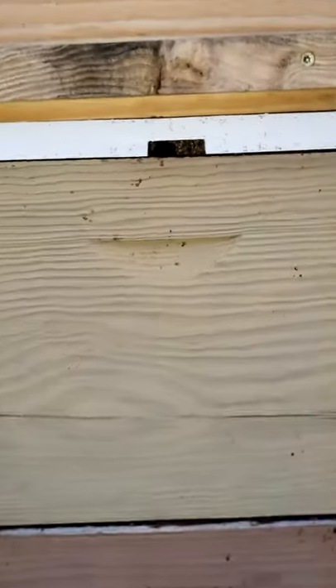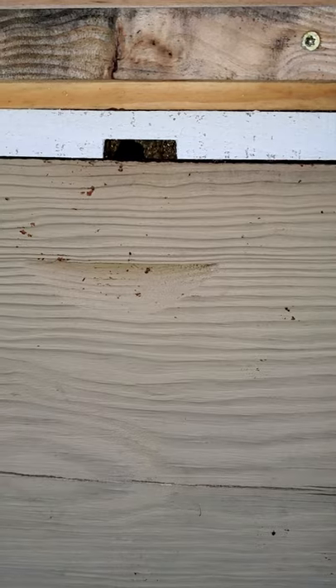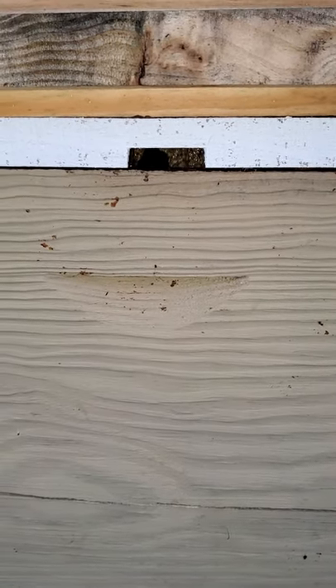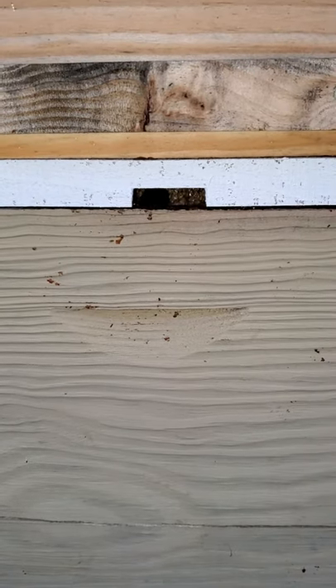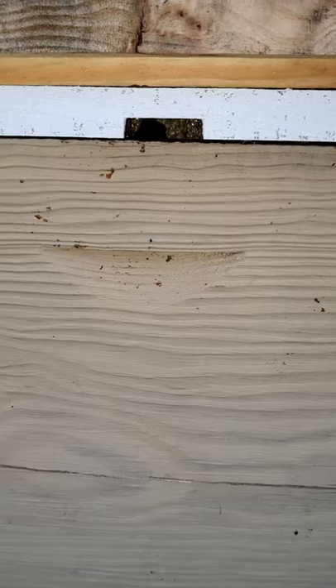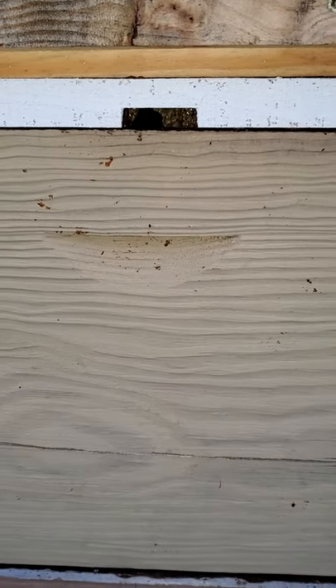Up here we kept that shim in for a top entrance, and you can see the bees went ahead and propolized it. That just reduces their ventilation a little bit, but maybe that's what they needed. I always think that the bees know a little bit better than I do, and I'm okay with that.